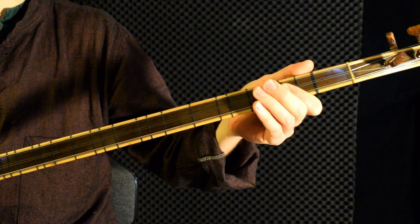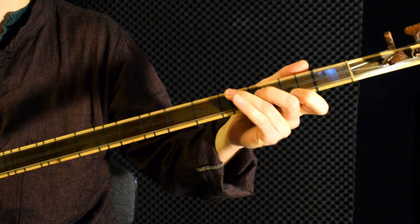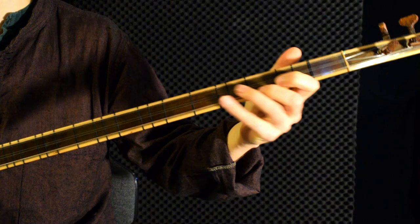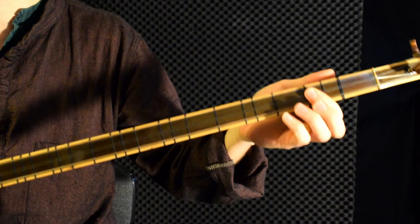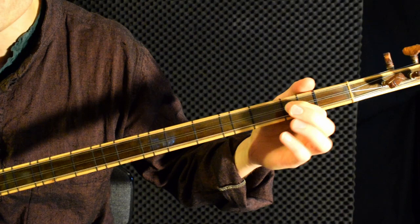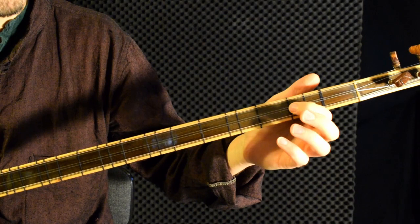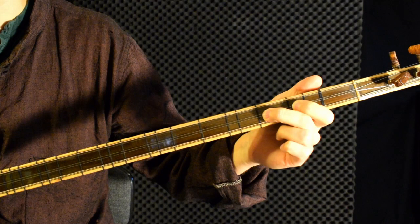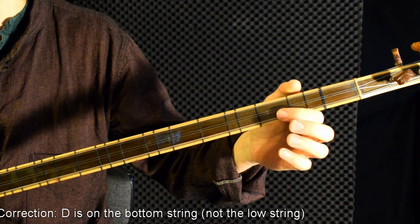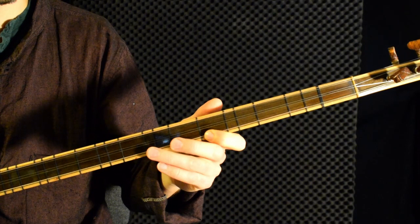When you first start playing a new instrument it's nice to play a melody you already know, so I will play the Greek song Misirlou, since it is very well known and also because it goes in the hijaz scale, which is a very nice scale to play on balama. One thing that is a little peculiar with the balama tuning is that you start a scale on the middle string. The hijaz scale starts with A here, then B on the middle string, then it goes to the top string on C sharp, then D on the lower string, and then E, F, G, A.